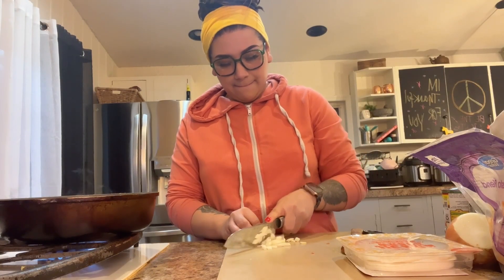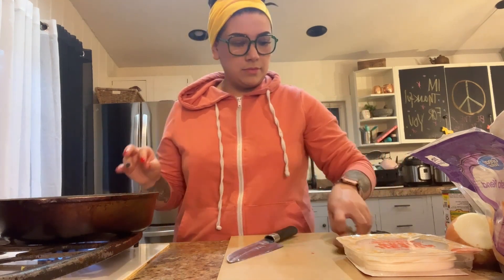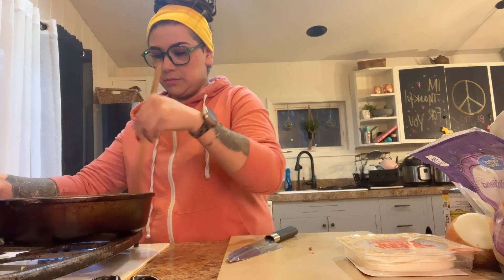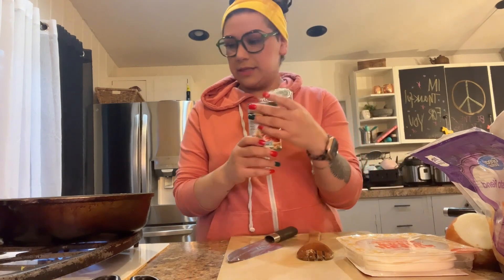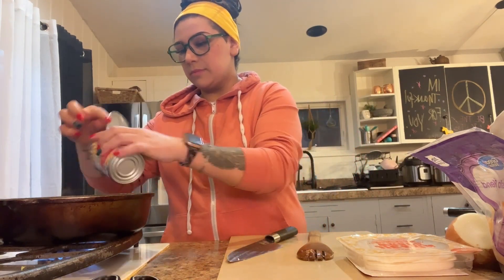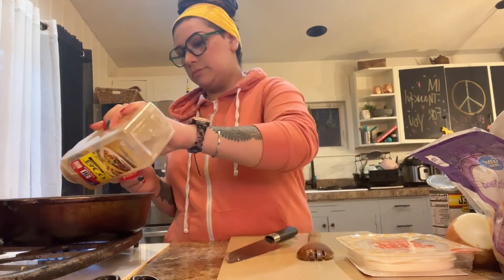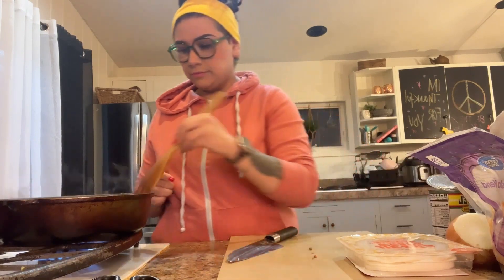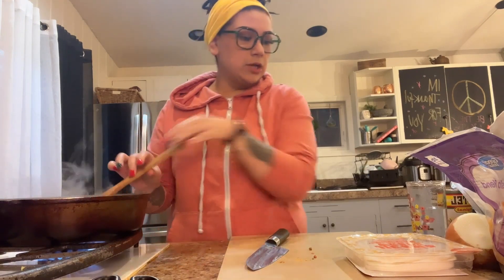I'm just going to chop a little bit of onions and put them in the meat. I'm going to pour like half of this in there — I just like the flavor that it gives. Get some water, and a little bit of water.